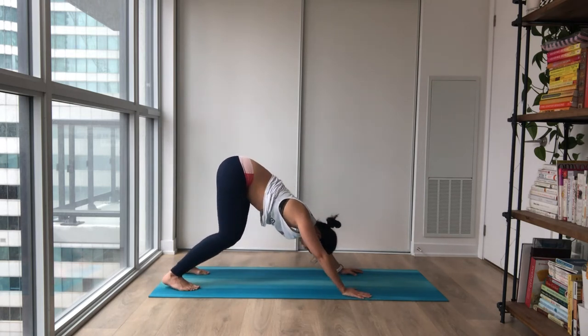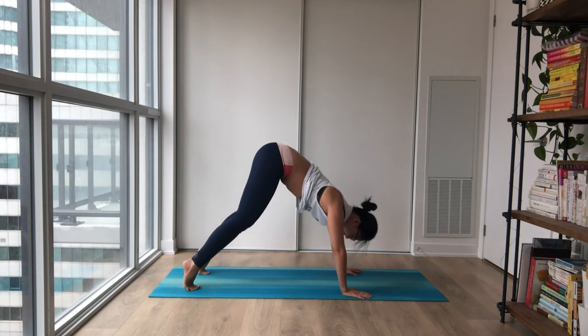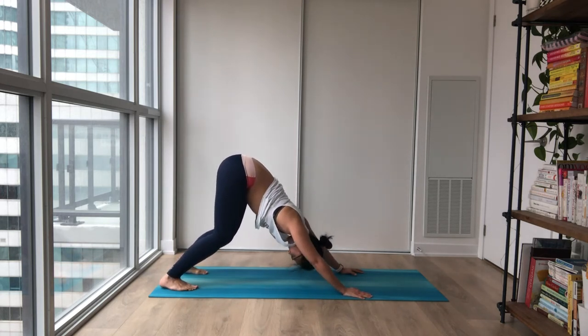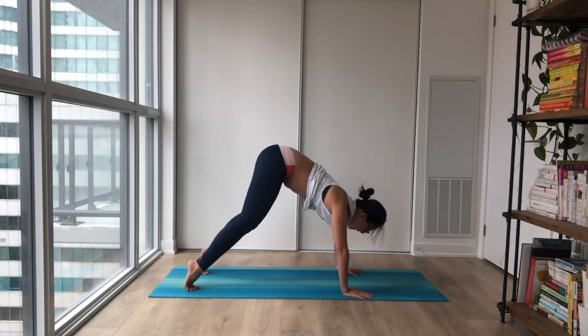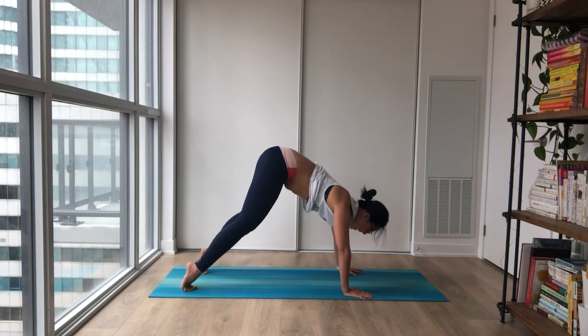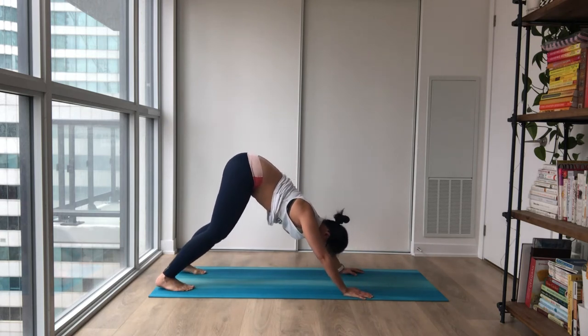Inhale, lift your heels all the way up to your tippy toes. Easy exhale, coming all the way down. Two more times — all the way up and settling in. One more time: inhale up to your tippy toes, and exhale, coming back to your heels.